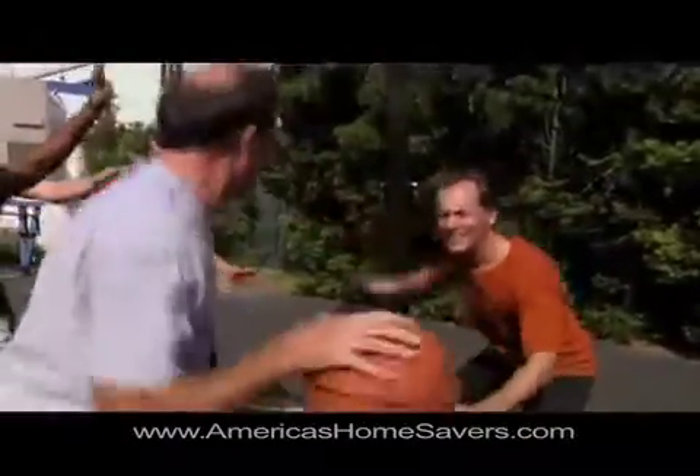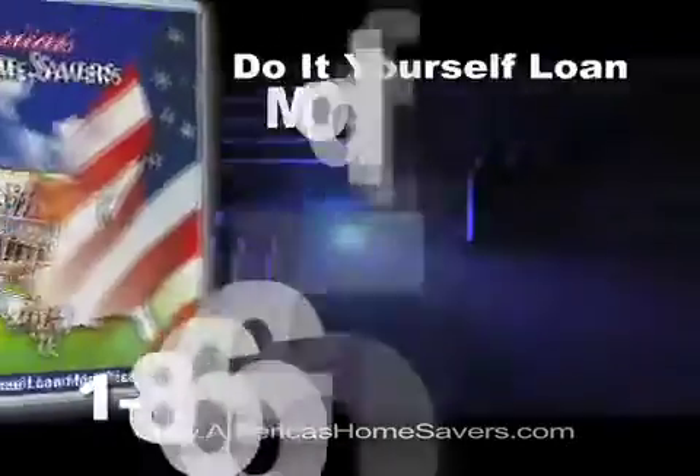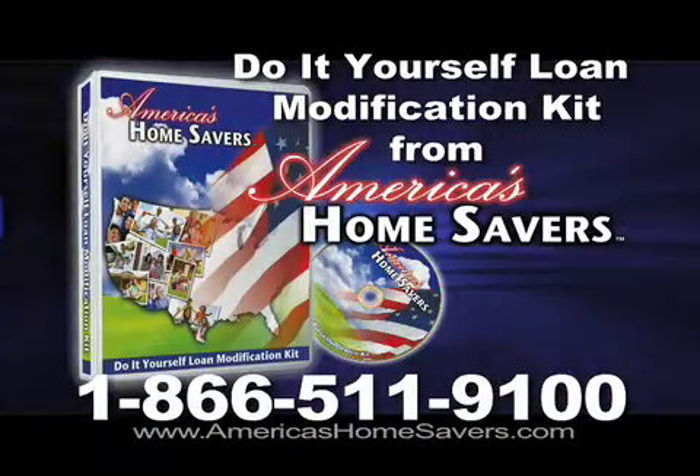Save thousands of dollars with the Do-It-Yourself Loan Modification Kit from America's Home Savers. It's easy — step-by-step instructions on what to ask your lender, how to negotiate your loan, and all the forms you need.